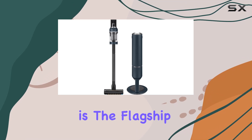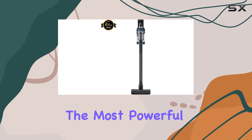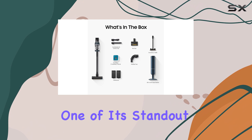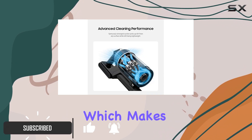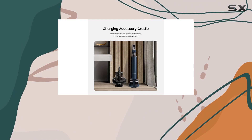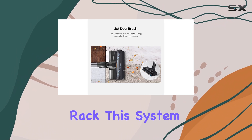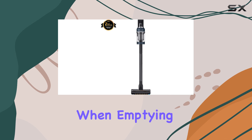The Samsung Bespoke Jet is the flagship model in Samsung's Jet Stick Vacuum lineup, featuring the most powerful 210 airwatt motor available in their range. One of its standout features is the integrated cleaning station, which makes dirt disposal a breeze by automatically transferring debris from the vacuum's dustbin into an external dirt bag within the charging rack. This system ensures a cleaner, less messy experience when emptying the vacuum.